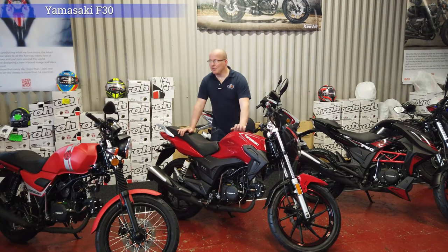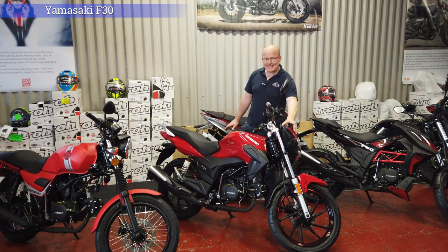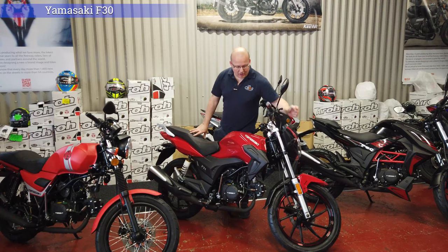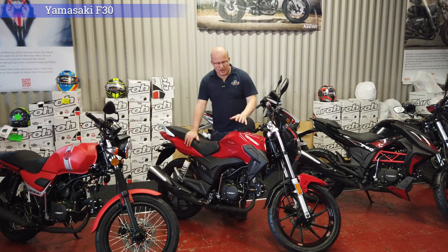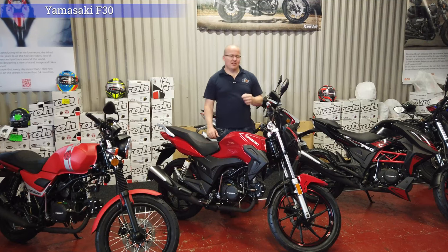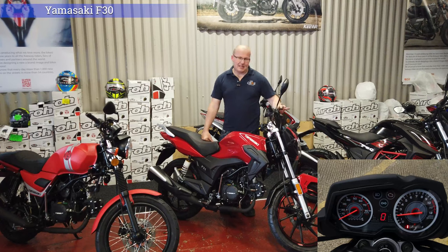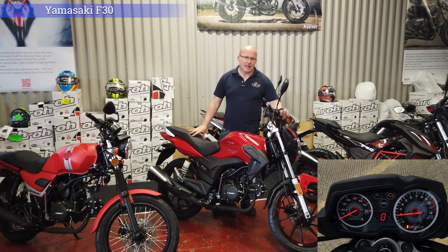The Yamazaki F30 is the cheapest one in the range at £1,499 plus £100 on the road. It has LED indicators front and back, LED running lights, standard 17-inch wheels. The gear pattern is one down, three up, and neutral is in between first and second gear. It does come with a miles per hour speedo — the mph is shown in red and kilometres per hour in white, with the kilometres a little more pronounced.